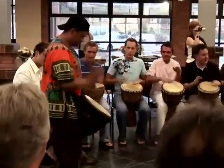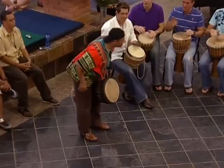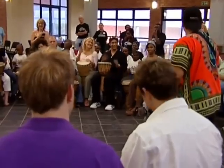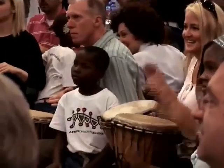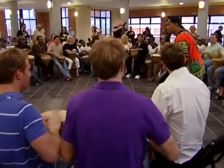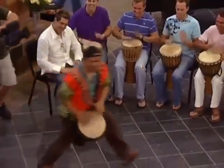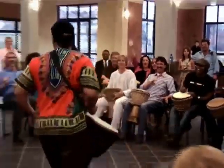Okay, with me. All right! Yes! Come on! Yes! Jump! Last one!